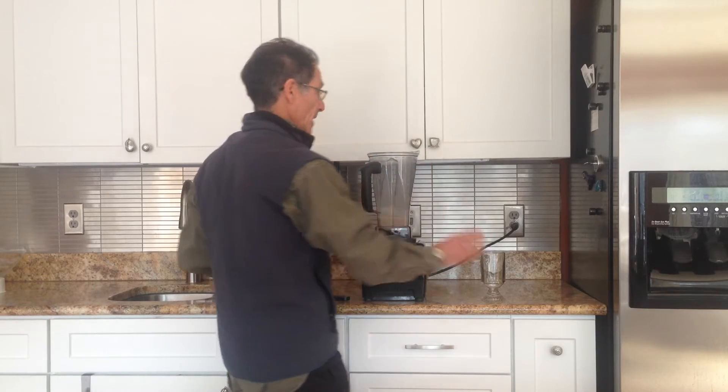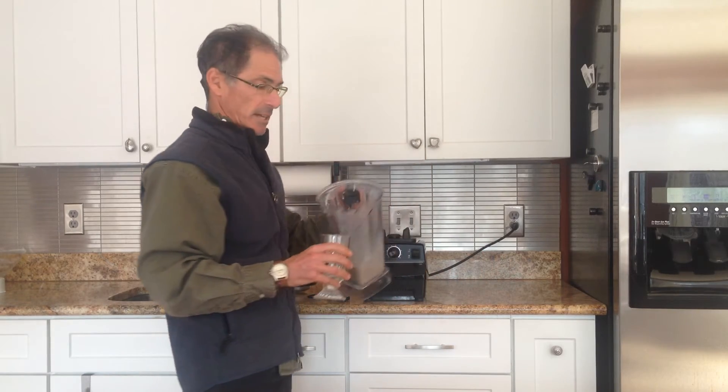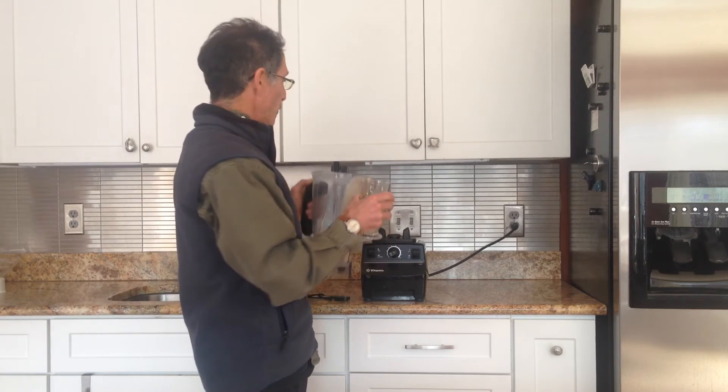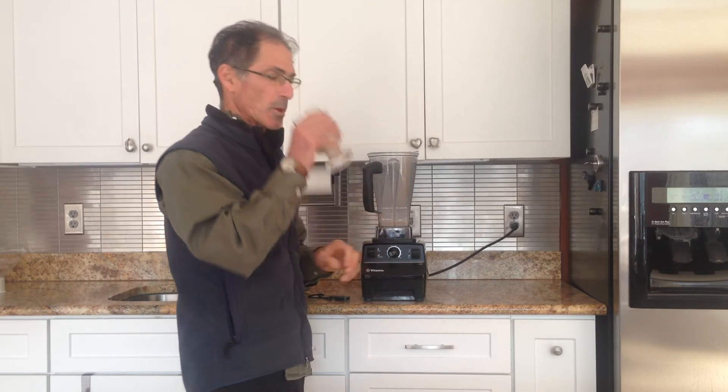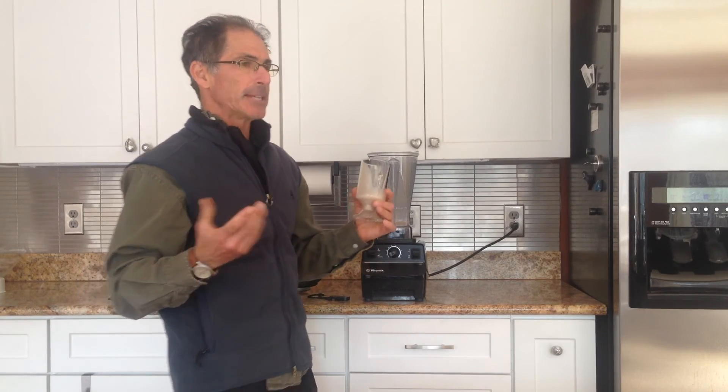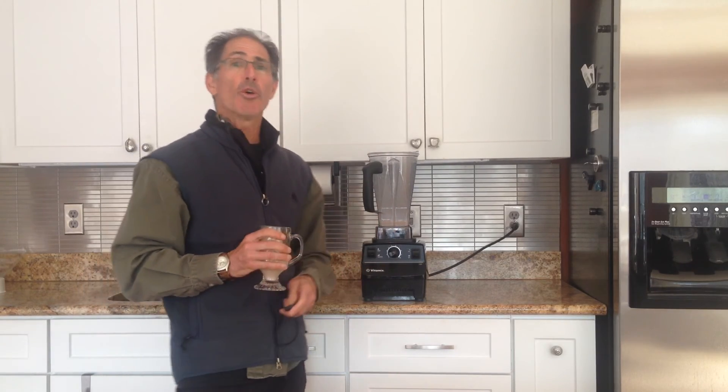I will admit, I've had this served to a few folks and haven't had anybody who hasn't really enjoyed it. Ginger is so good for you, cinnamon as well. It's just an amazing drink. Hope you enjoy it.